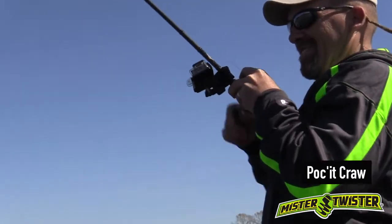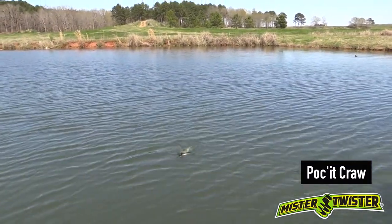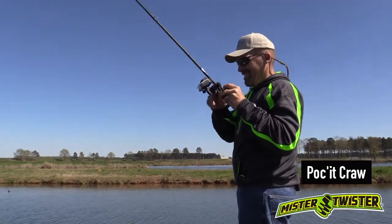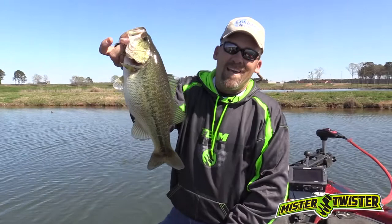Oh, that's a good one. Here she comes. Got me in the grass. See, the pocket craw can get down in that grass and pull out a nice bass like that for you.